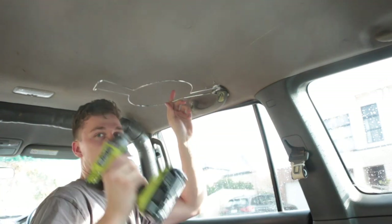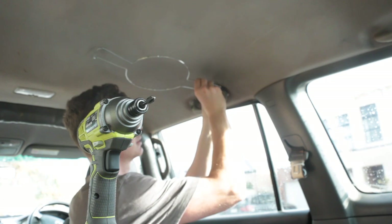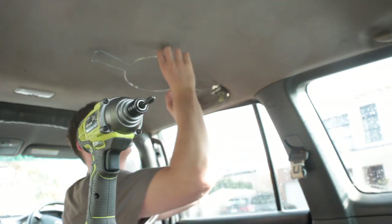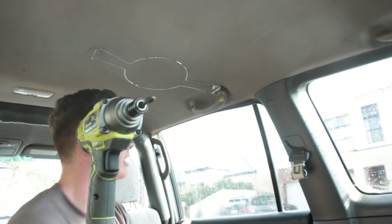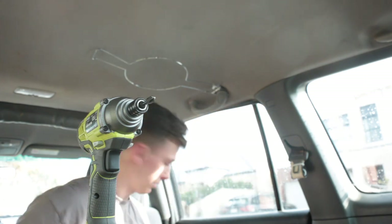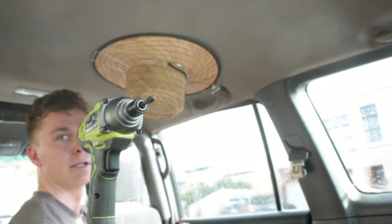We can put her in like that. The last thing we want to do is reconnect the spring-loaded tension here by pulling those back through — and it's that simple. There we go. You can chuck your clips back on — one clip there, one clip there. And that's how easy it is. Here's your hat holder. Screw it on. Done.